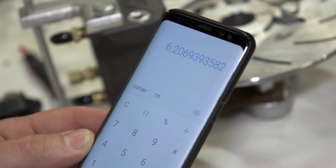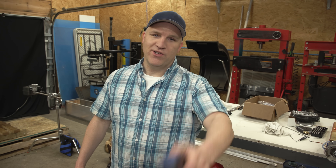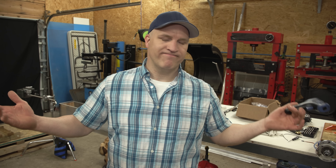Two amazing things happened today: the tachometer was dead on accurate, which was surprising to me, and the see-through rotary engine hit 29,000 RPM. I still find that mind blowing and I'm sure hopefully you did too. Thanks for watching. Don't forget to check out the links to the full episode below. See you in the next video.